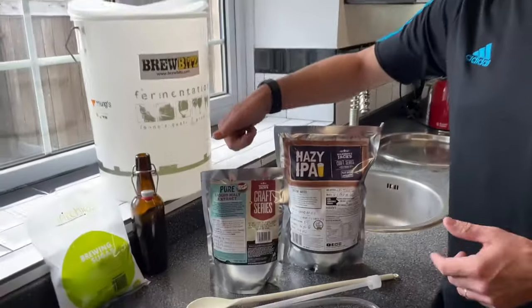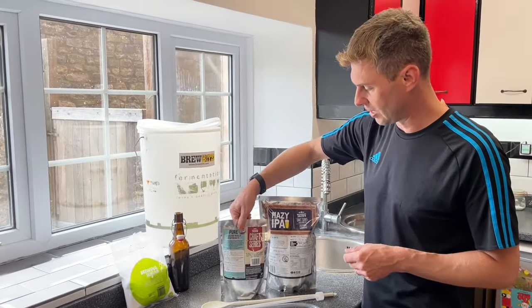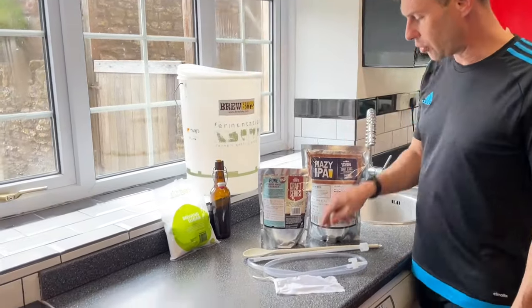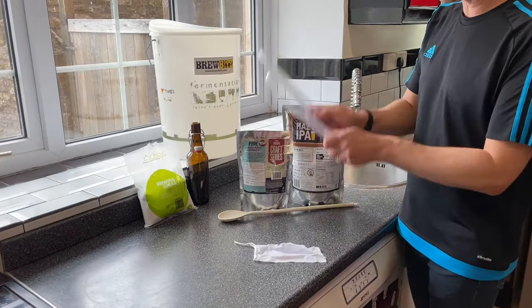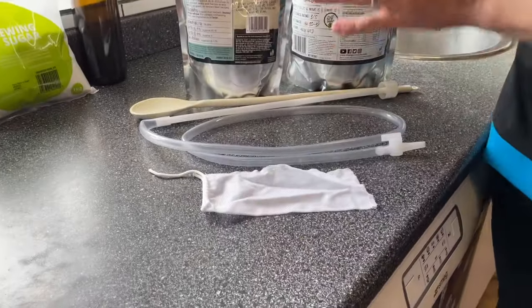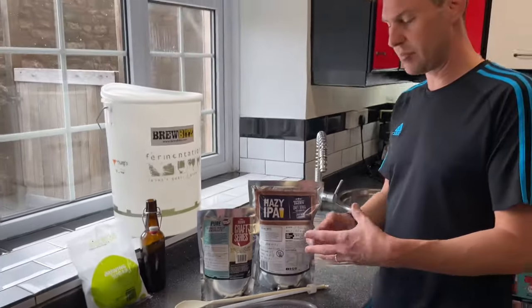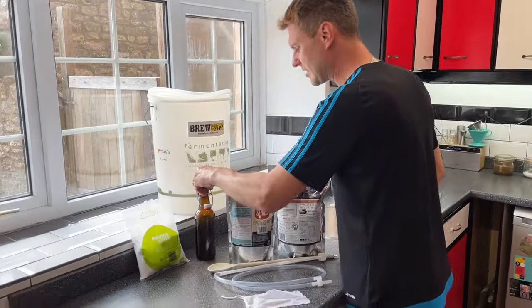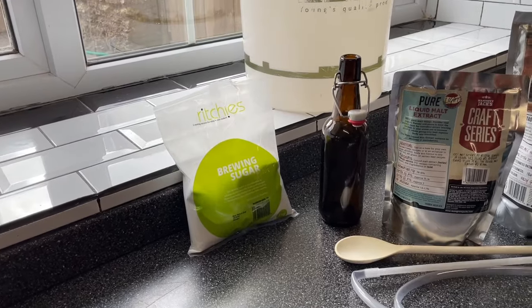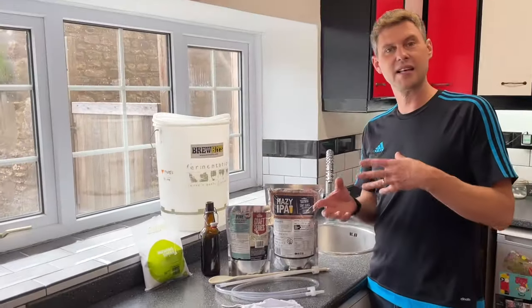Here I'm using the 1.2 pure liquid malt extract, the light one. So what else do we need? Well, obviously we're going to need a brewing bucket, a spoon to stir it all together, and a siphon to help us move stuff from the fermented bucket into bottles. I've got what they call a hop sock, because in here is a packet of hops. We're going to need some swing top bottles, and also some priming sugar - I'm just using some brewing sugar - that will go in the bottles at the end so that we can make it fizzy.